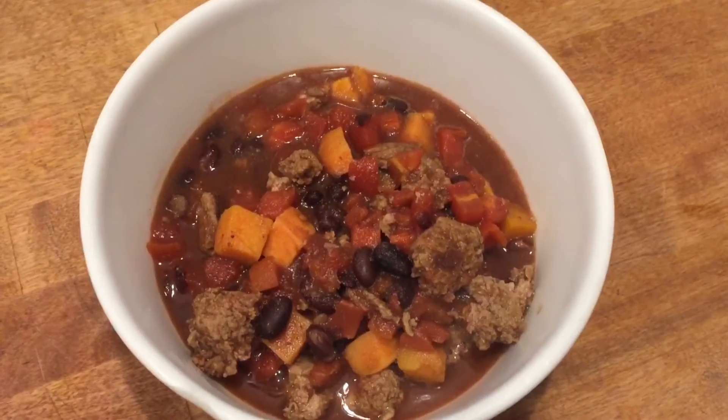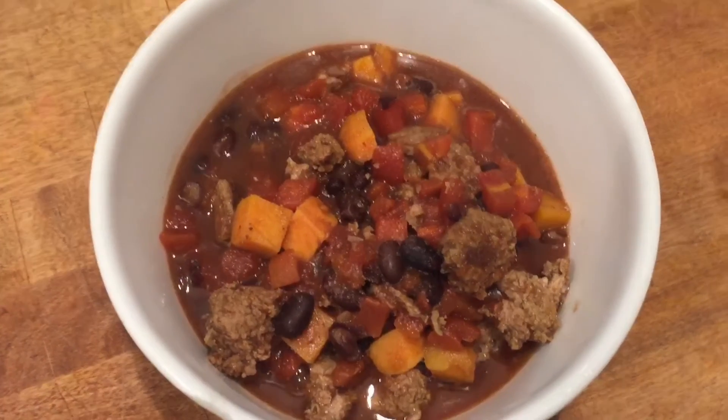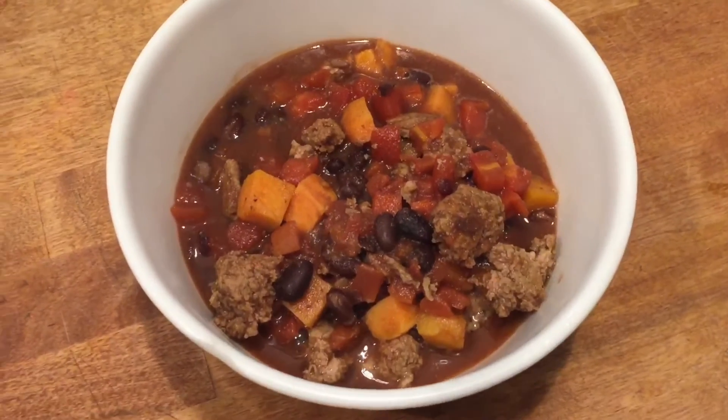There's the end result — it is super simple, delicious, budget friendly, and healthy. Let's talk a little bit about toppings. Chili toppings can be as diverse as the area that you live in. I grew up with one side of the family eating buttered crackers with their chili and another side eating peanut butter bread — like a piece of bread with peanut butter smeared on it.